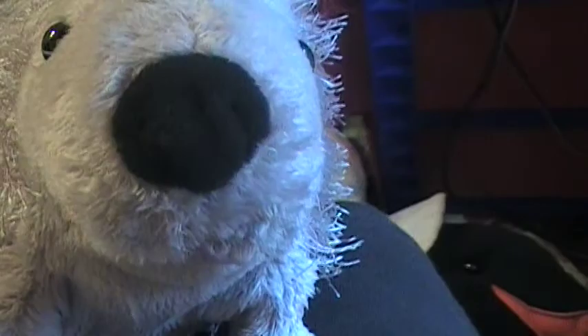Sup YouTube, this is WebkinzGuys710 giving you another review on the Webkinz Porcupine. First thing I want to say is that this is one of my favorite Webkinz of all time. Not only does it have all different feels of its body, but it has a very noticeable W right on its butt.